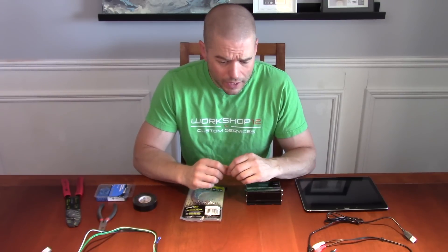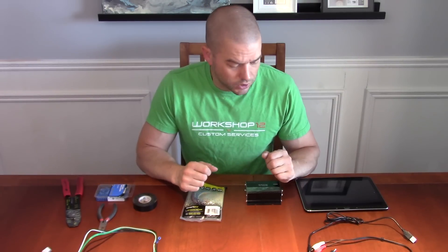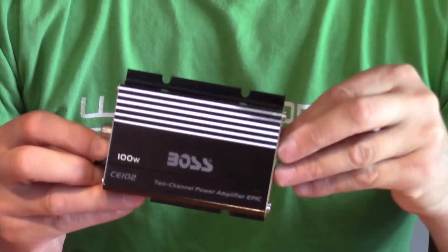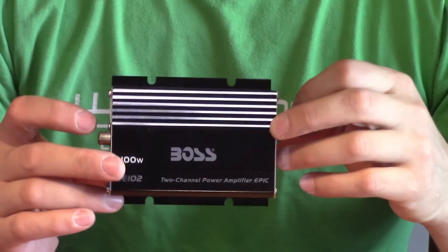Today we're going to go through what it takes to wire your tablet into your car — both power and audio. First, I'll go through a parts list of things you'll need. For me, because I removed my stock stereo and didn't have an amp already powering my door speakers, I went out and got a small amp from Boss — it's 100 watts.